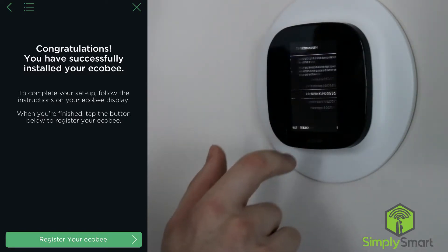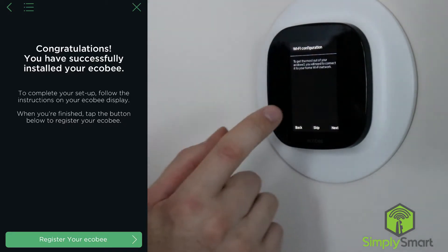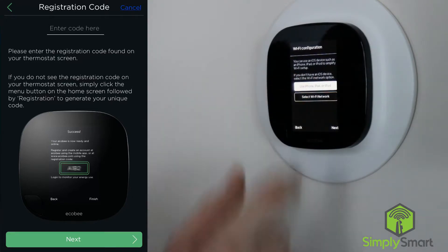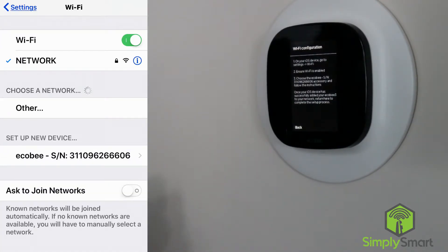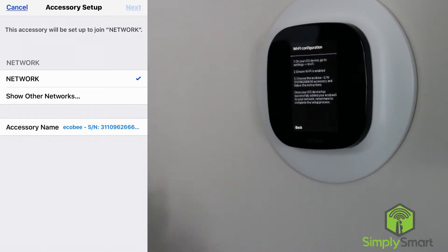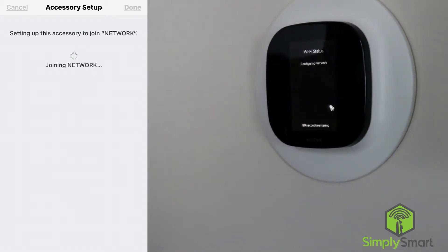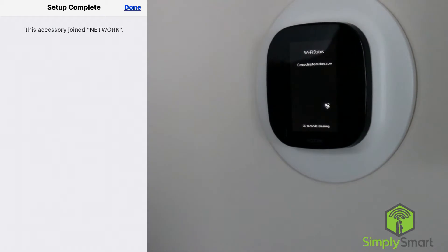We are in the United States, our time zone is New York, and we're going to need to connect it to our WiFi. So we're going to use our phone — go to WiFi, select the Ecobee, select the network that we want to use. It is now joining the network. WiFi status: configured network, connecting to Ecobee.com. Connection complete.